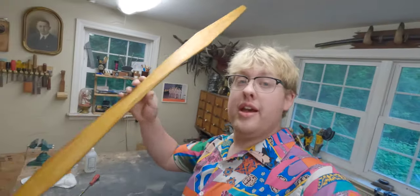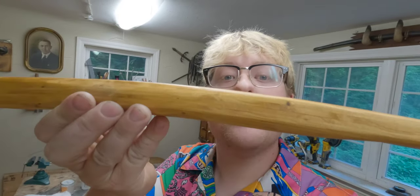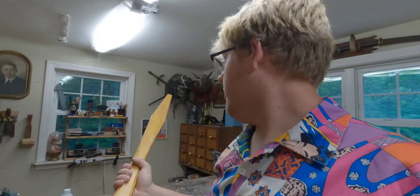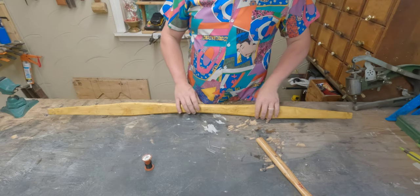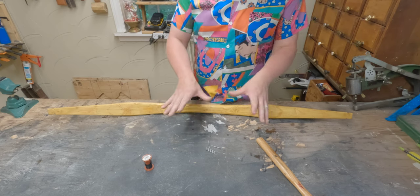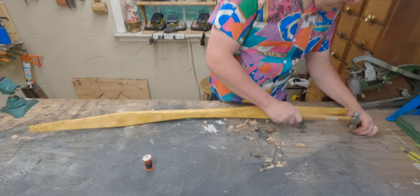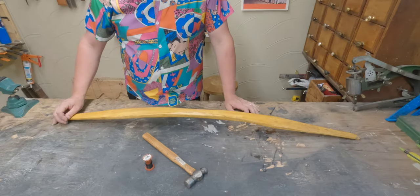Check this out — it is cured and it is beautiful. It's not going to win any awards for the nicest bow ever made, but you can see all the different layers in it and I think it came out really cool. The next step is for me to show you how to make a makeshift bow string. I haven't done this for a while, so I'm going to start out with a nail on this end.